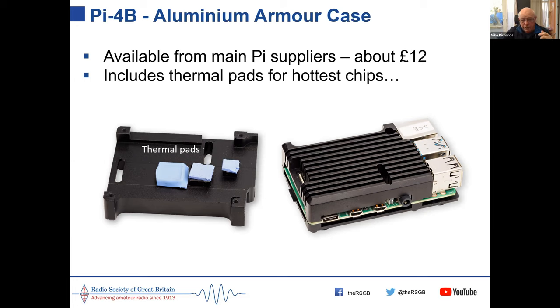I've got one running here quite happily with no fans — it's a big lump of alloy with fins on it. It screws together, clamping the Pi between the two halves, and the thermal pads squish onto the hottest chips. You can see an indent where the chip was pressed into the thermal pads. £12 is quite a good price for it.